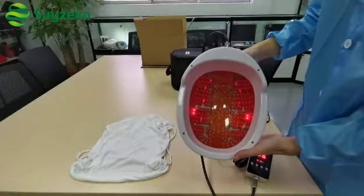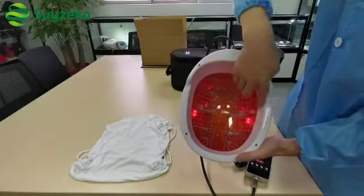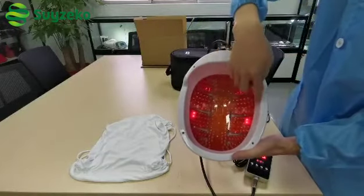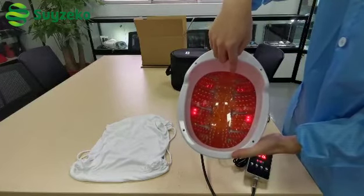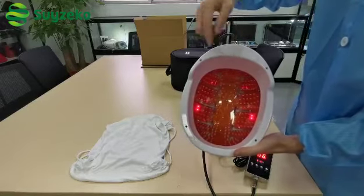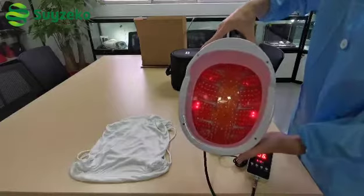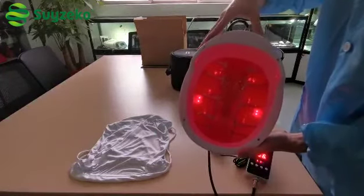You can also see inside the helmet from the four signal lights. Because the near-infrared LED light is beyond the human visible range, so you cannot see it very clearly.